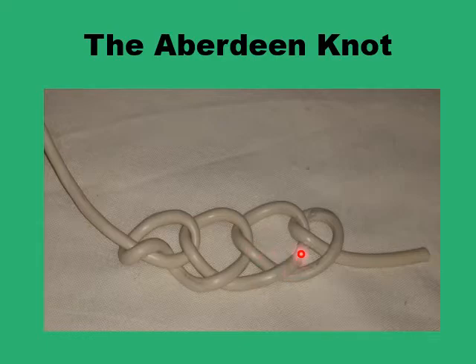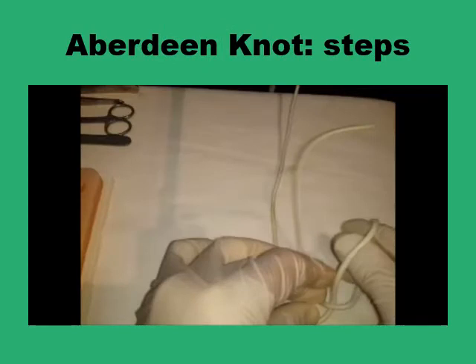It is fairly balanced — these consecutive loops. They are formed up of a single strand at a time and they are interlocked in such a way as to provide enough security. And this is how the Aberdeen knot is formed.